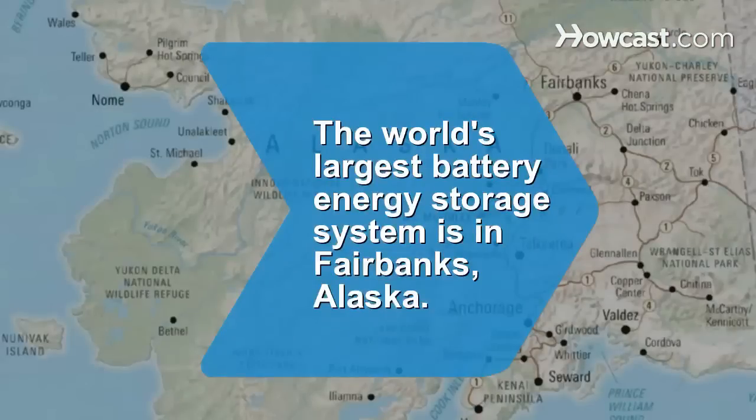Did you know? The world's largest battery energy storage system is in Fairbanks, Alaska.